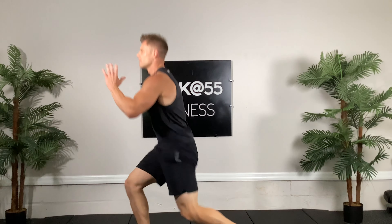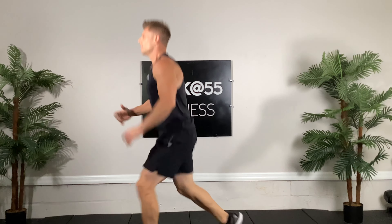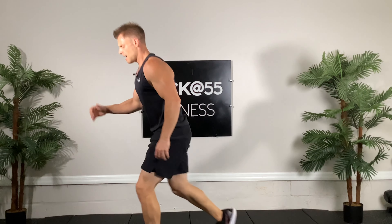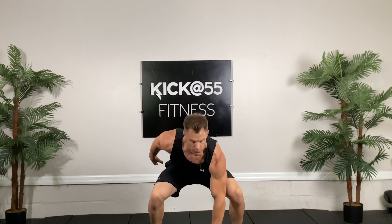Trying to keep good posture. Try not to lean with these right here. Good, couple more, and time. Very good — a lot of tension, that's good. Pop squats one more time and go.